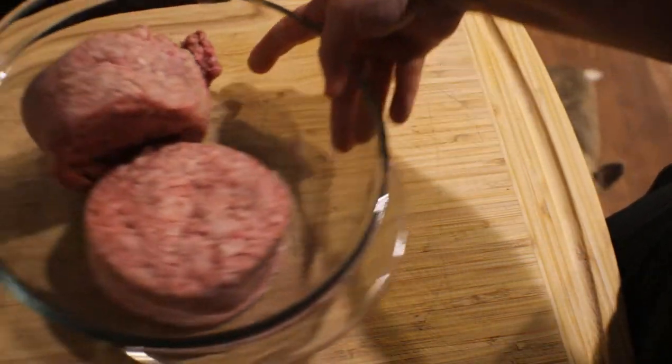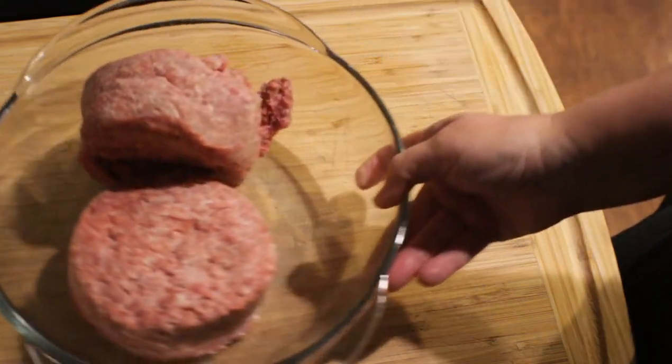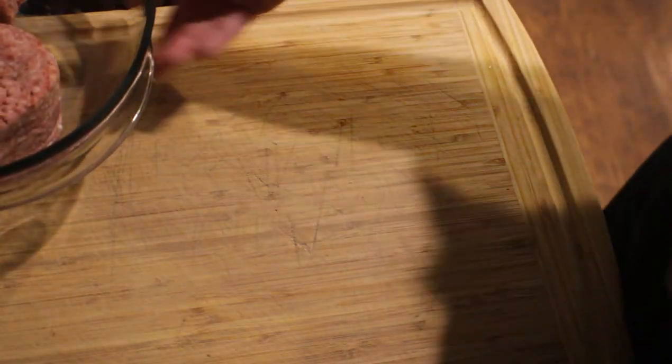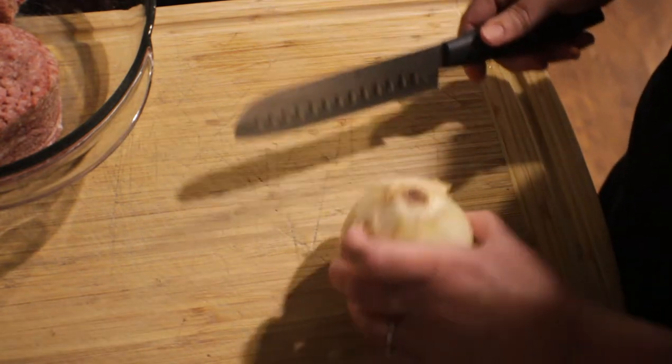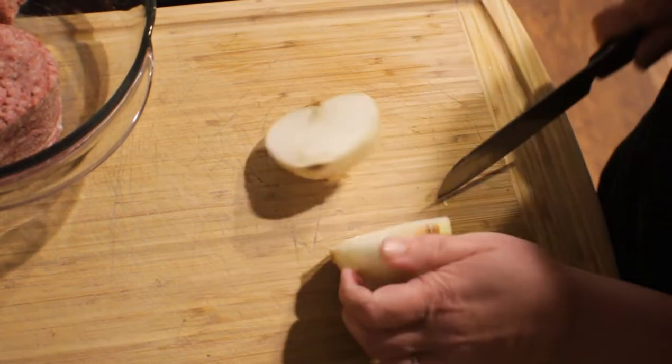Right here in this bowl I have two pounds of ground meat. I'm going to put this to the side and grab my onion — I'm only going to chop half of this onion to put inside of my meatloaf.